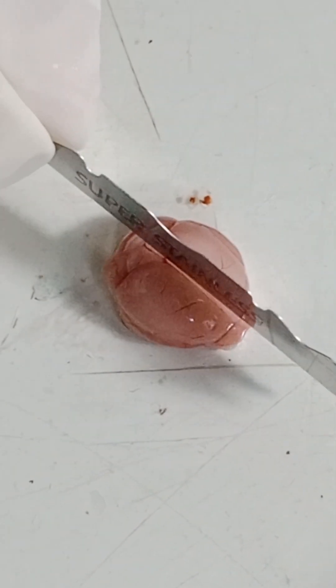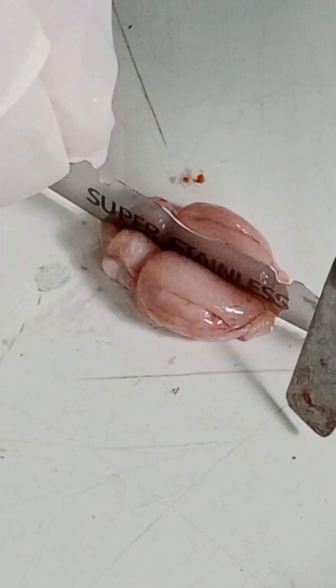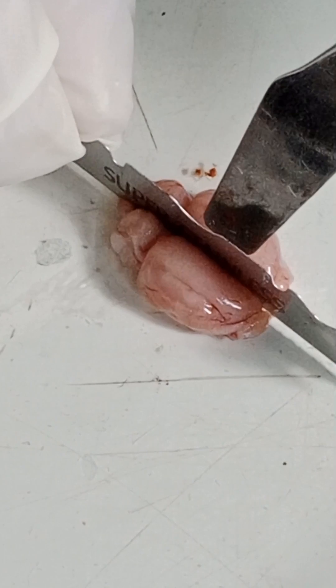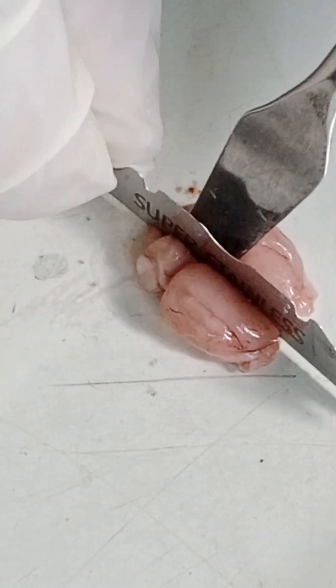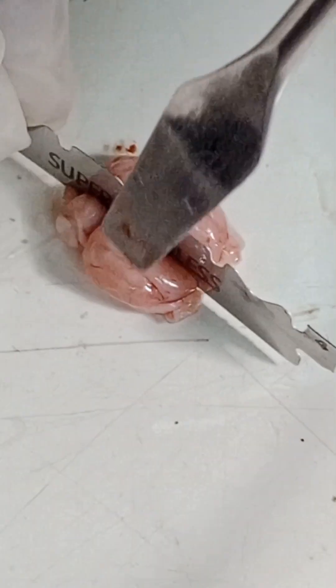Welcome to this dissection of mouse hippocampus. Today we will see how I separate mouse hippocampus from the mouse brain. Here you can see I am cutting a mouse brain into two equal halves.